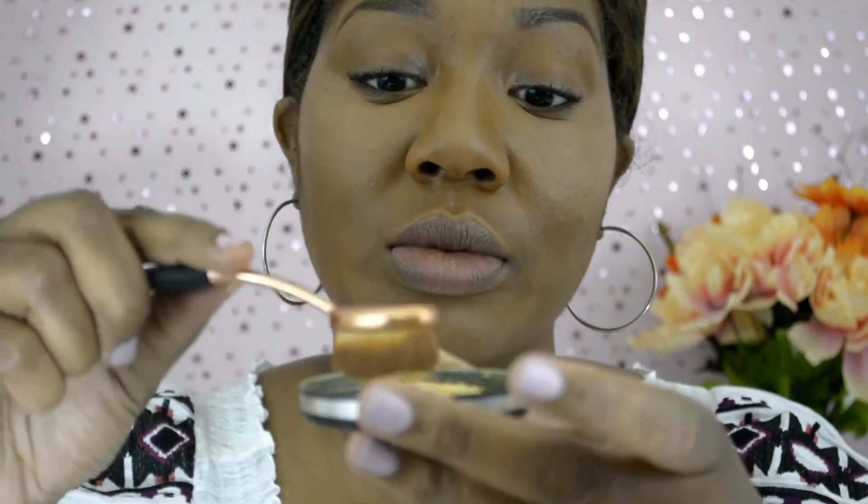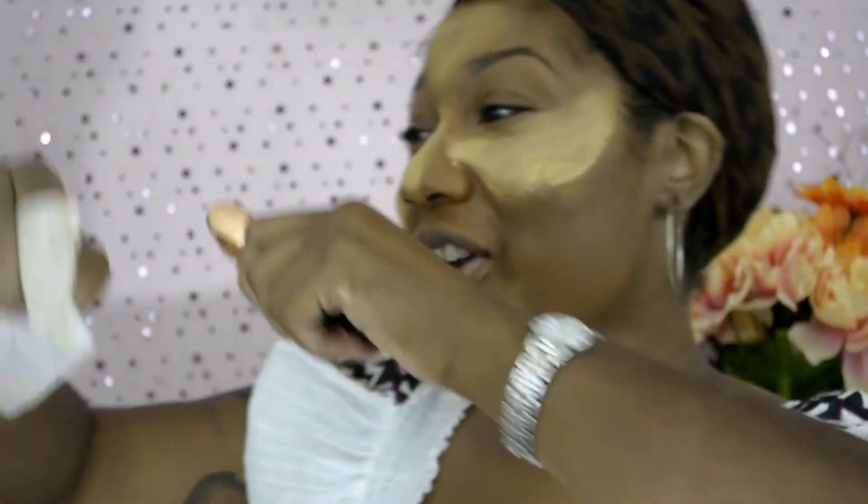I'm going to apply that powder to every place that I highlighted — underneath each eye, my forehead, down the shaft of my nose, and my chin. I got some in the wrong place, but I'm just going to wipe it off and keep going.